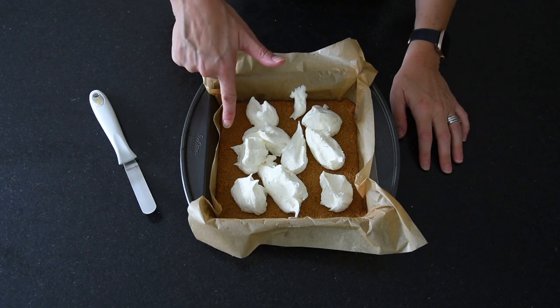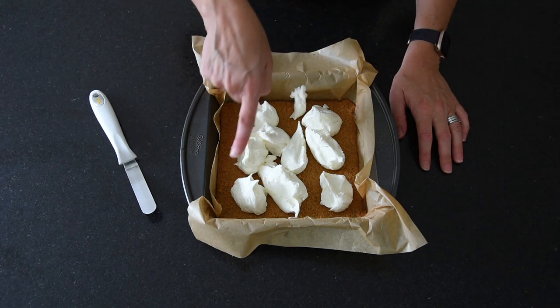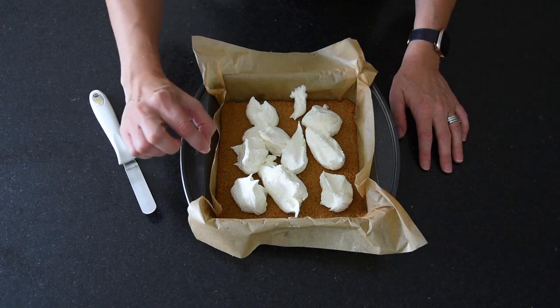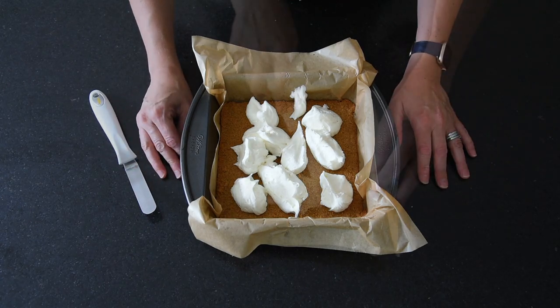So we've made the buttercream, cooled the base, and it's out of the oven now. All I've done here is put big dollops of buttercream spread over the base so I don't have to move it around too much and disturb it — it's still a little bit crumbly. Just going to spread this buttercream over, and then we'll move on to the next layer.